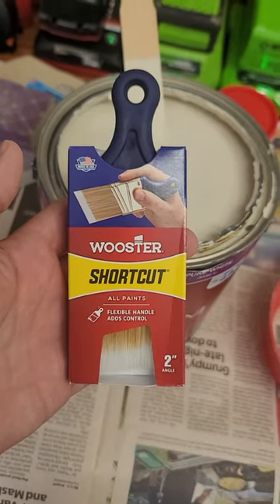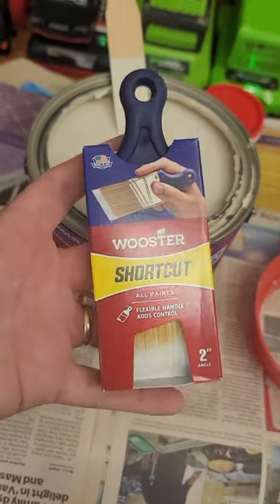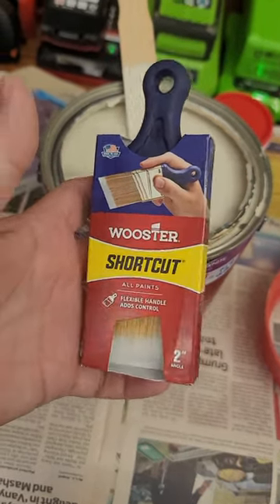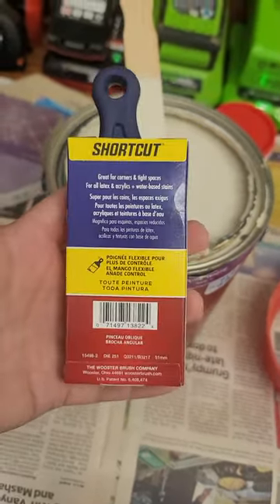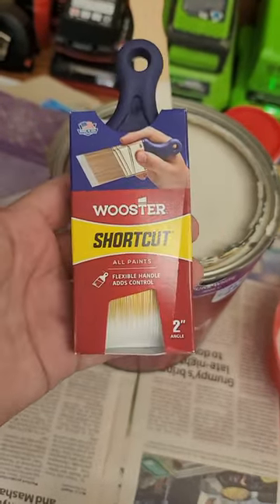Hey everyone, this is my review of the Worcester Shortcut Brush. As you can see, it's quite small — it does fit in my hand quite easily. It comes in a little cardboard container. Let me get it out of the container and I'll show you what the brush looks like.